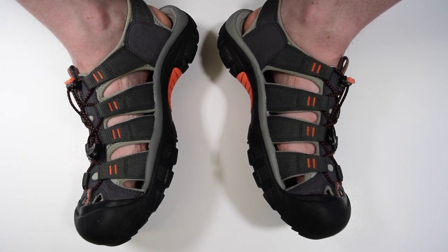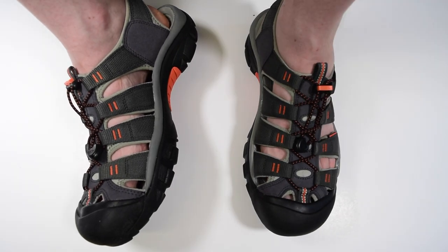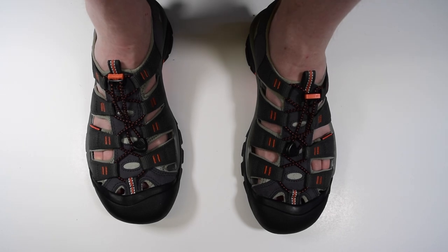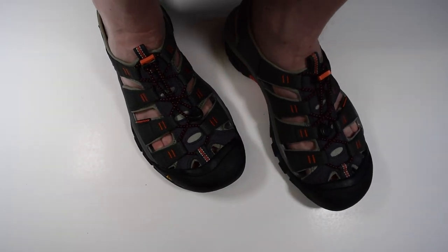We have switched angles here just to show you how it looks on a foot, and we have also switched to a different color. Here we can see the durable polyester webbing bands. These bands are separated from your foot by a nice cushioning layer for added comfort.